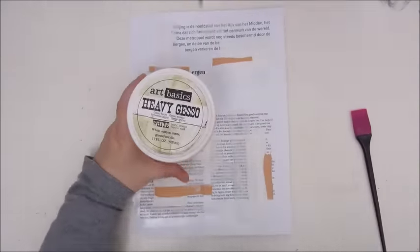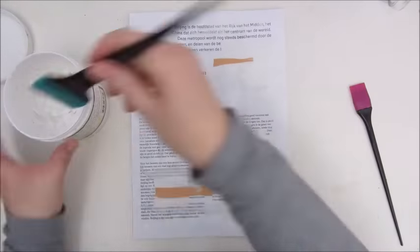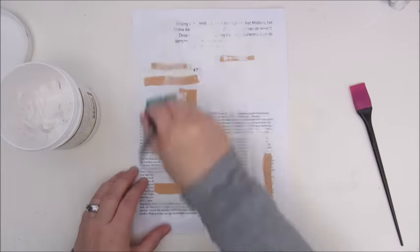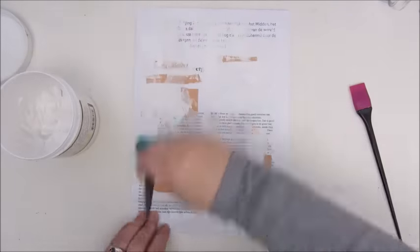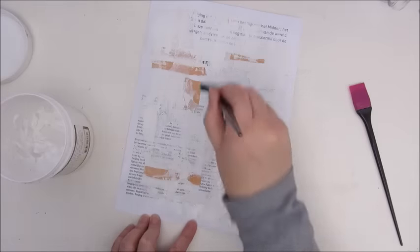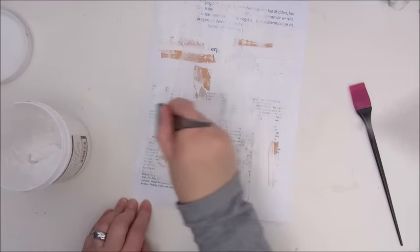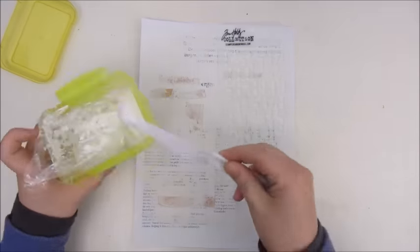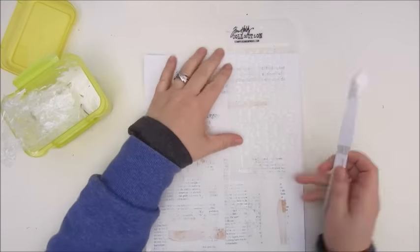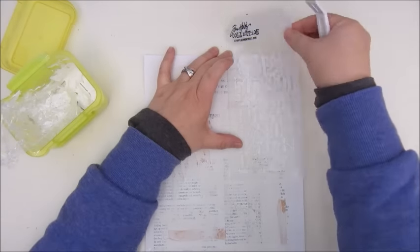Then I'm going to add a layer of gesso — that's a heavy gesso by Art Basics — and I'm using my spatula for that, which gives it a lot of texture. These spatulas are actually meant for dyeing hair but they work perfectly. Then a stencil by Tim Holtz and a modeling paste I thickened up because it was very thin.